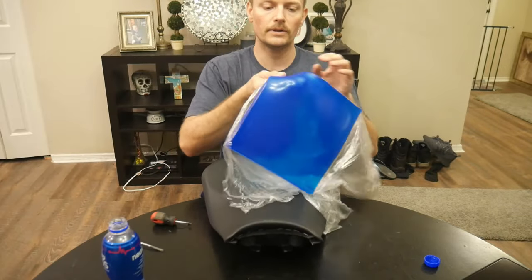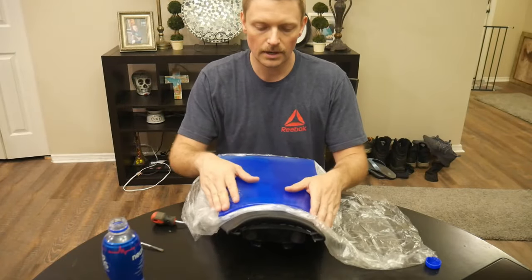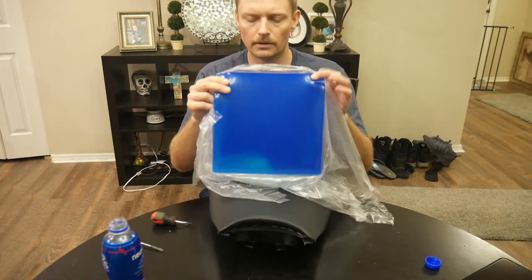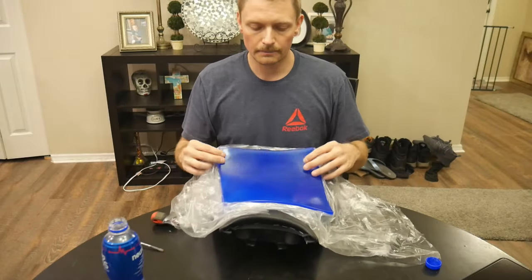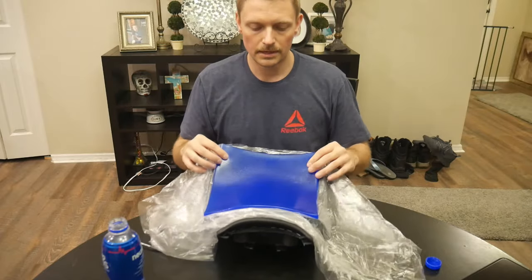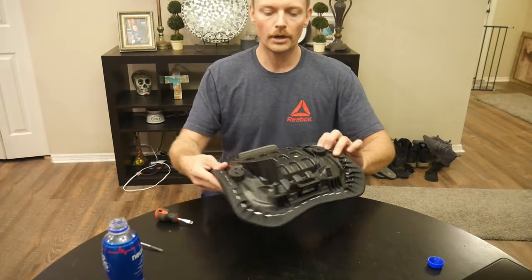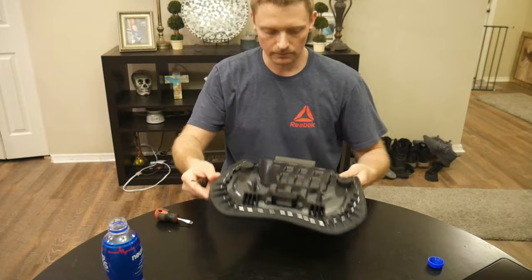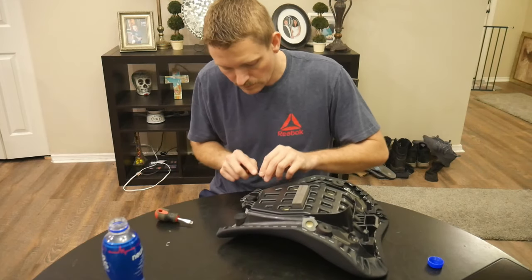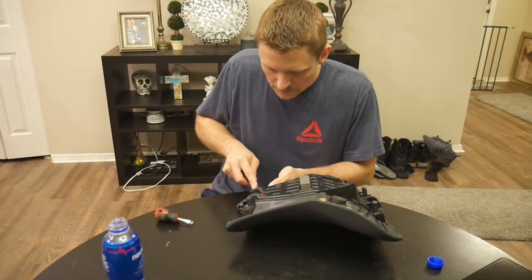This is just a gel insert — a motorcycle seat gel insert. You can get these from, I can't remember the name, Gold something or other — they're expensive, like eighty dollars. There are other companies on eBay that have the exact same gel and I paid about nine to fifteen dollars for this piece. Step one: we've got to get all these little staples out from the underside of the seat. We don't want to damage it — there are aftermarket seat covers if you want, but I just want to keep mine stock.